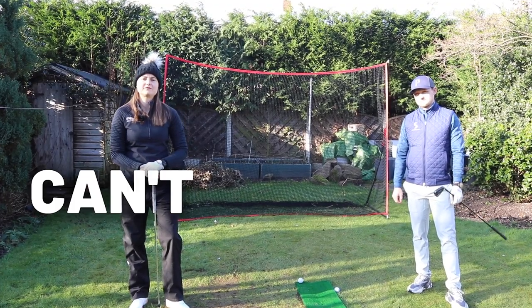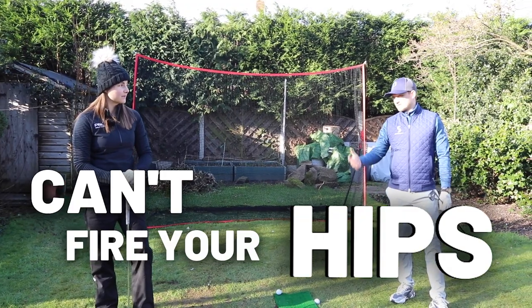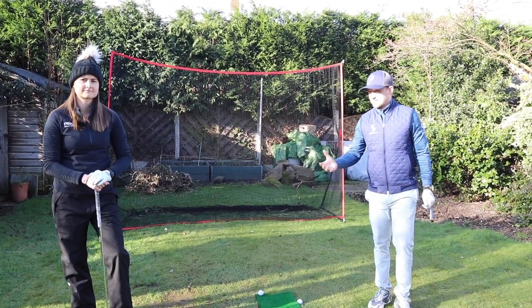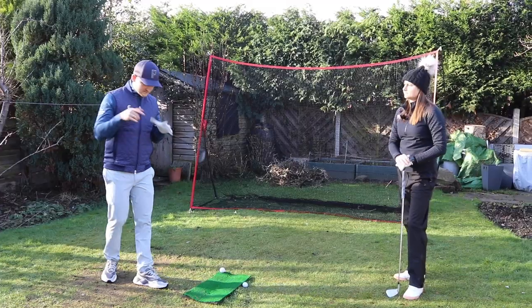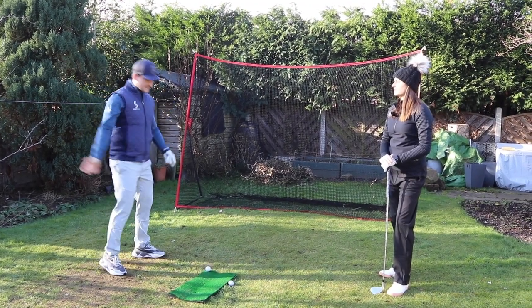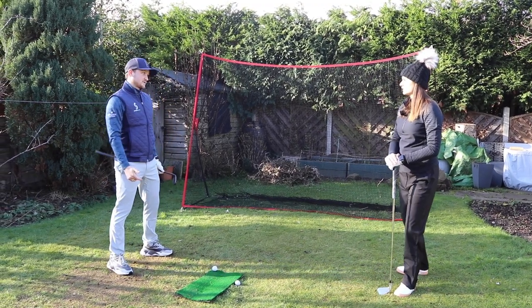In this video we're going to talk about why you can't fire your hips in your golf swing. Alex is going to talk us through some issues that we might be seeing. He'll cover it from the point of view of what he hears on the lesson tee all the time and from comments. The two common ones are: I can't stop standing up, and I can't stop sliding on the downswing.